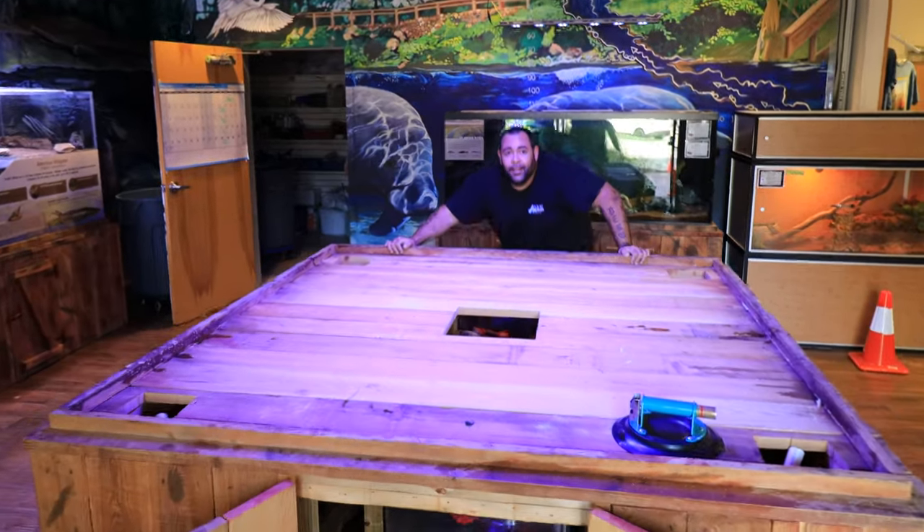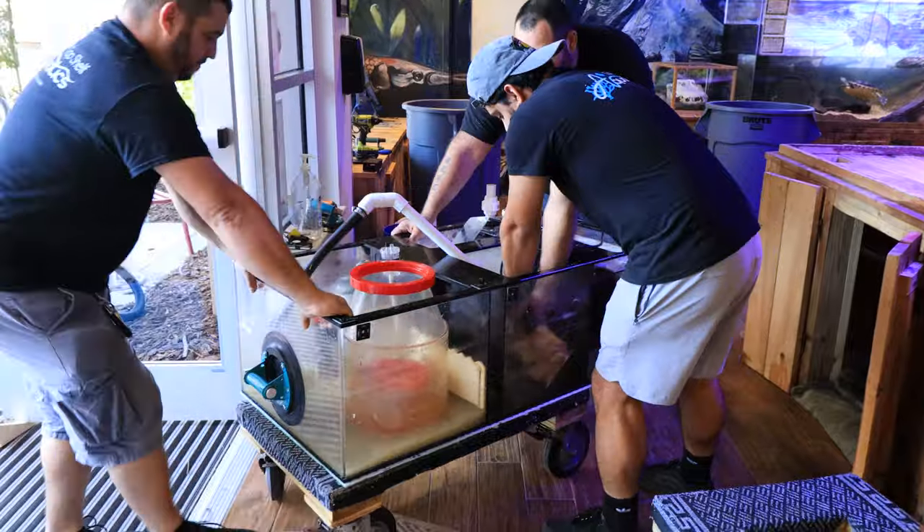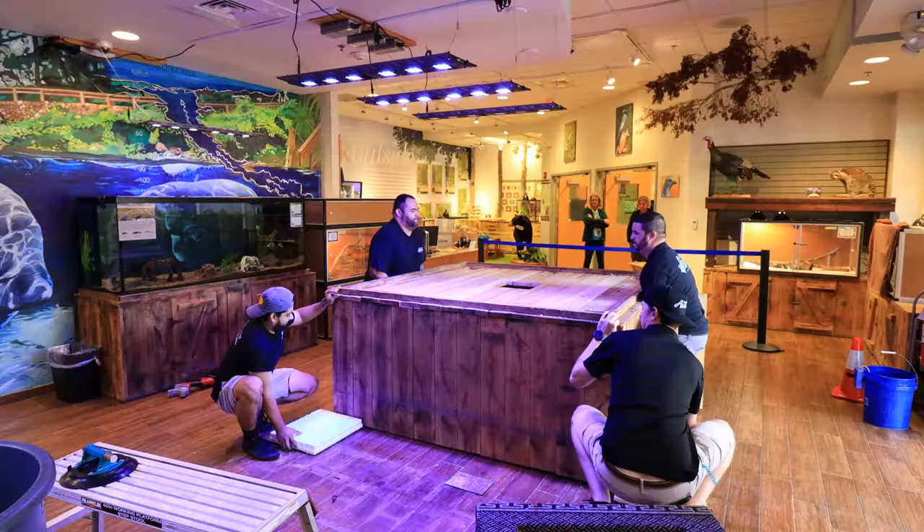We finally pulled the tank out of the main facility. Now we're gonna start pulling the stand, getting the sump out, and then it's time to get the brand new system into the center. With the tank out, we still had one more big lift to make — the team pulled the sump and all the remaining equipment down below.